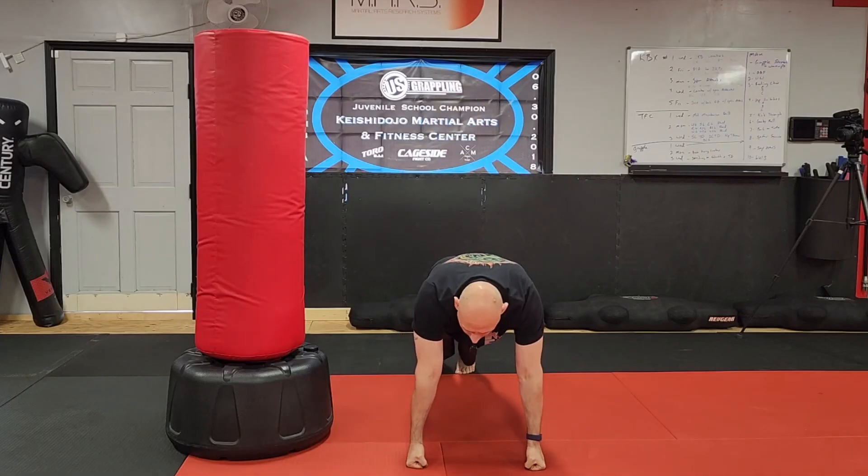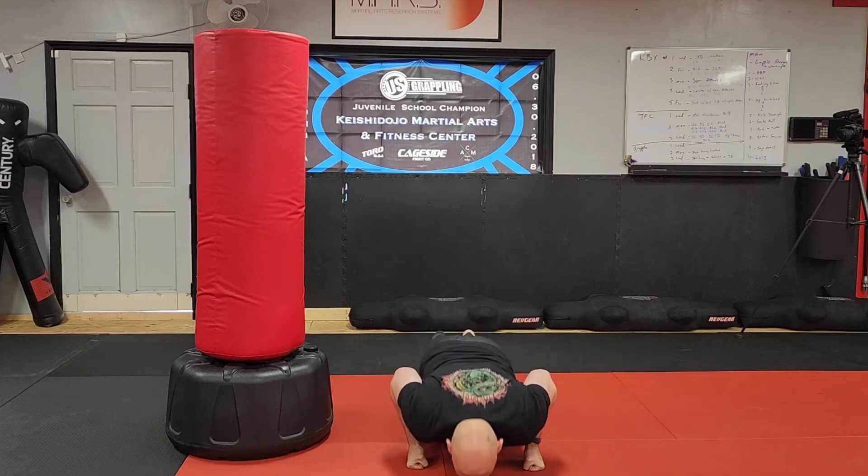Do a two-to-three-minute round of that, and then we're on knuckle push-ups. Make a fist, punch the ground — just 10. And you're all done with that.